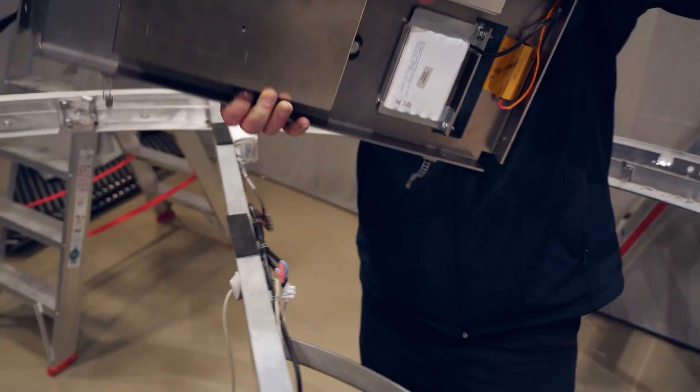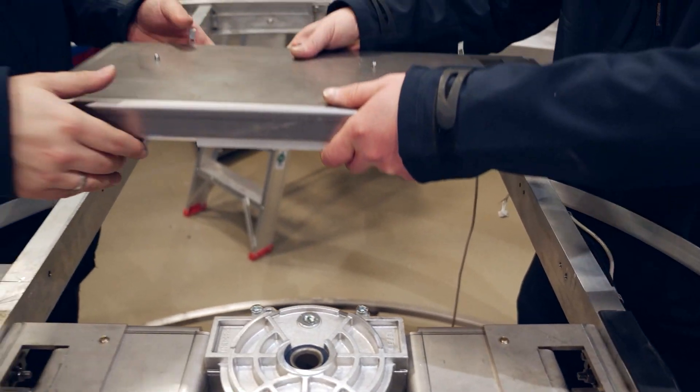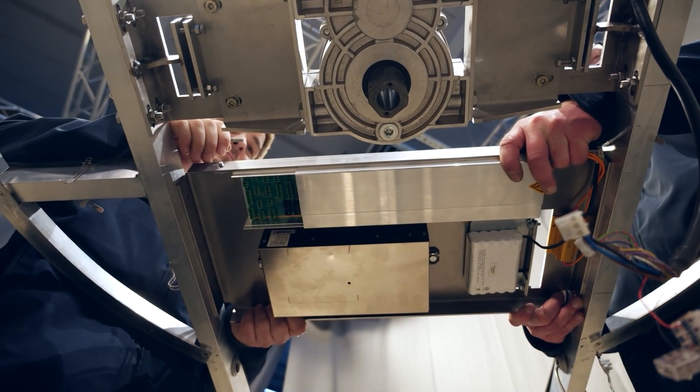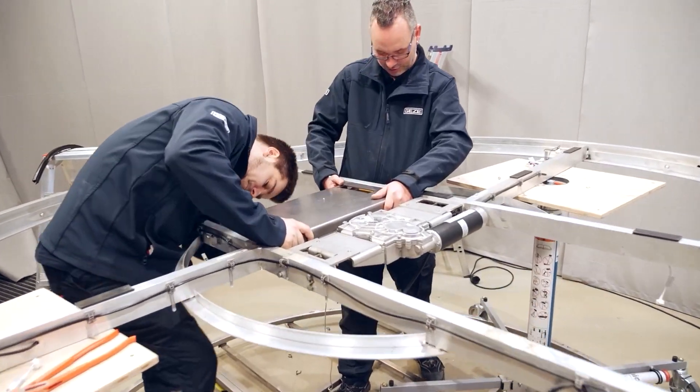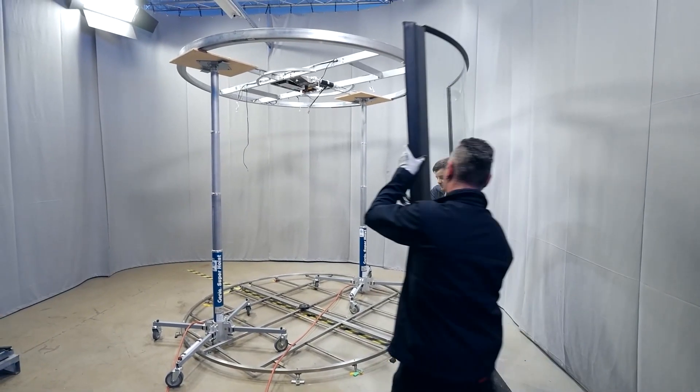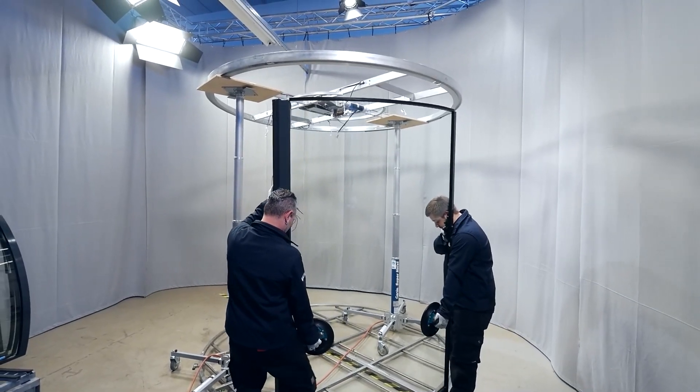Now mount the control unit. After that, the ceiling can be lifted. Place the side panels on the floor ring and secure them with tension straps.